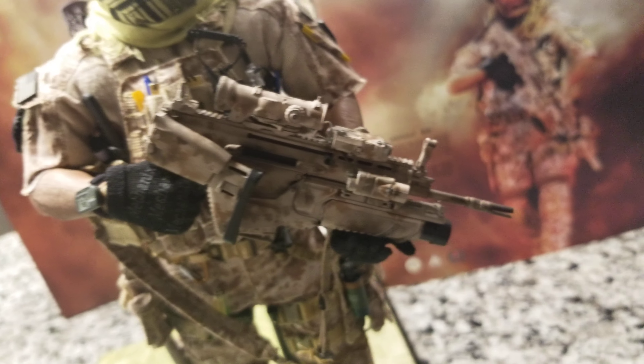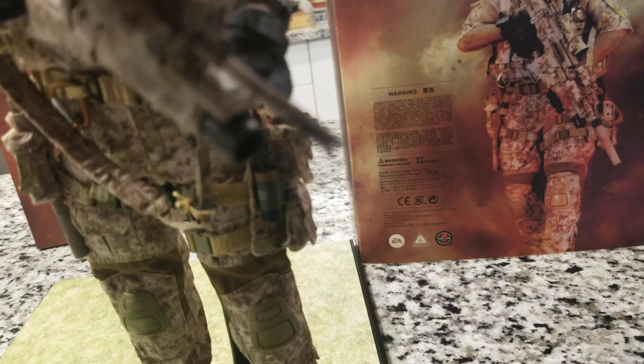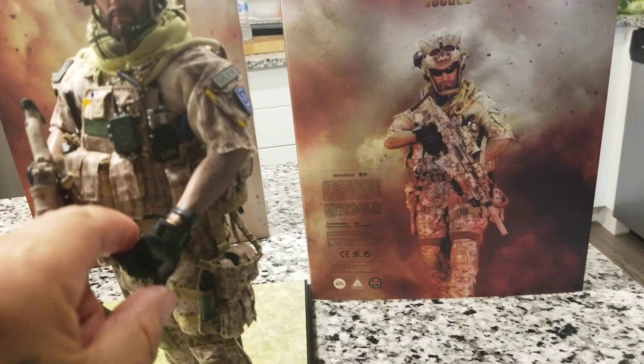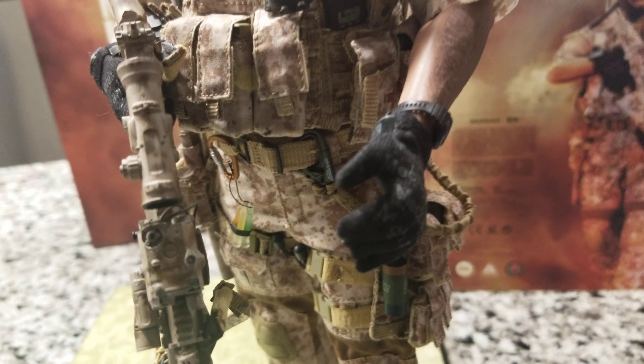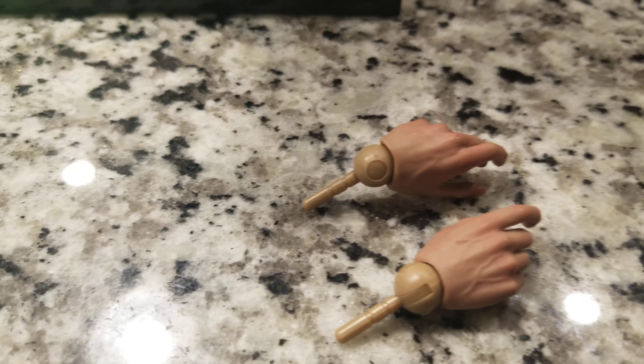I have a short one to show now — the hands. One thing I really like is what Soldier Story improved from previous figures. Before, the hands were always hard and stiff, but these hands have soft fingers, so you can easily put the gloves on. It comes with two other hand options, but I prefer the realistic style with the gloves on.